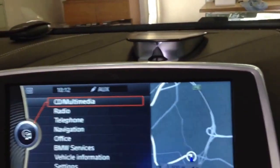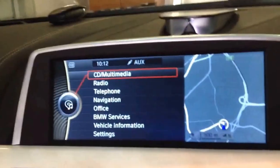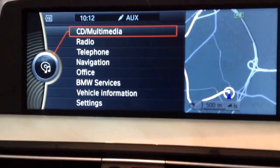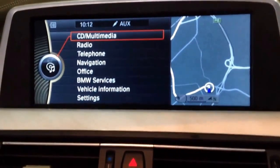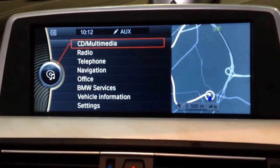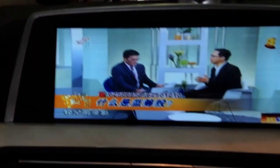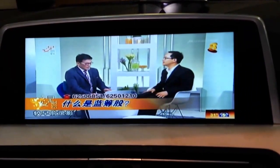Now we are also going to show you something about the mobile TV and the iPhone 5 and 5s mirroring. We turn to Channel News Asia — it's a full screen TV channel in Singapore.